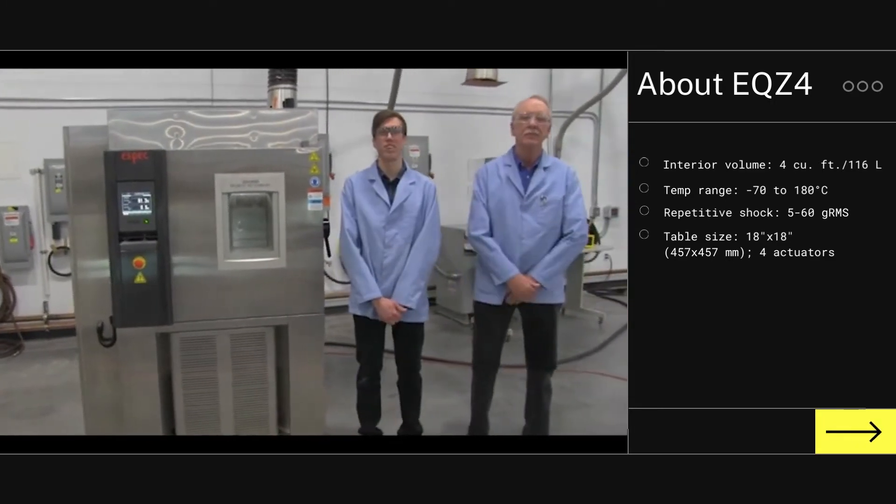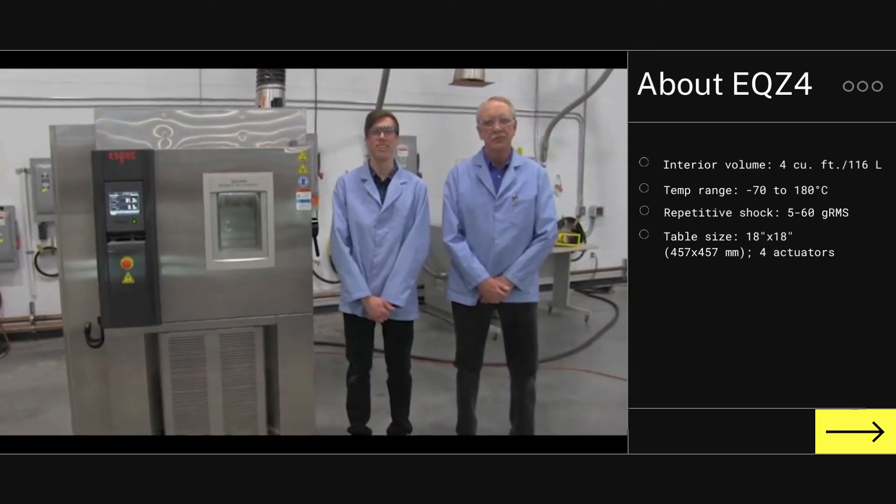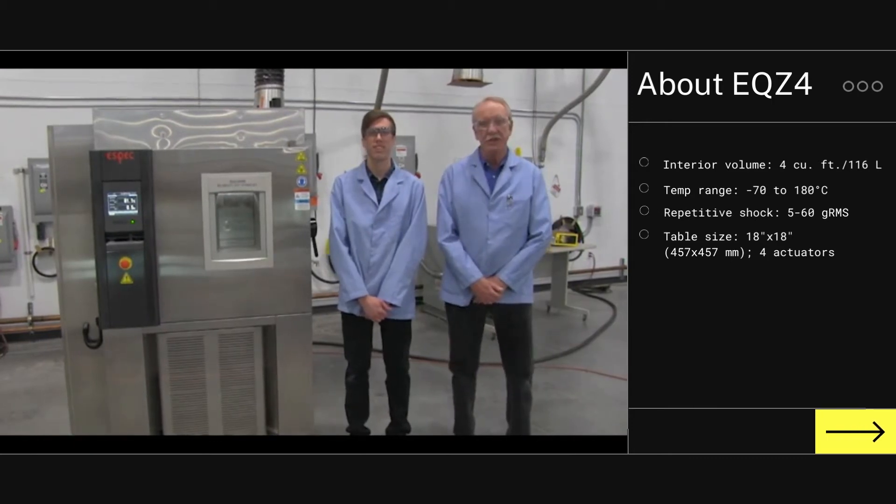Hello, I'm Keith Murphy. I'm an electrical engineer with ESPEC North America. And I'm Neil Gortenbach, customer solutions engineer here.